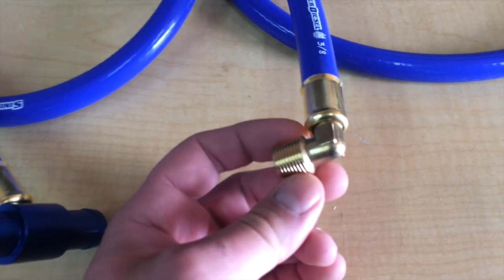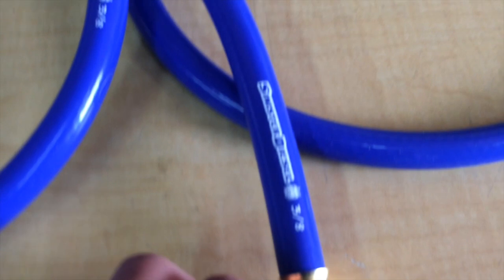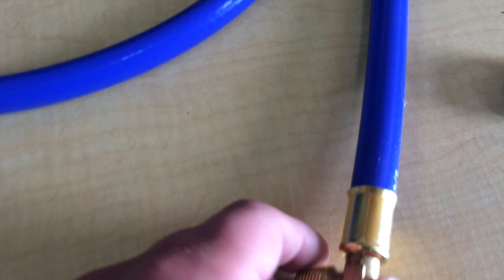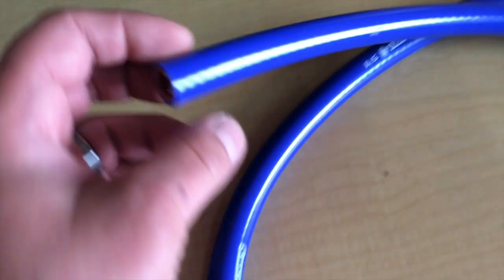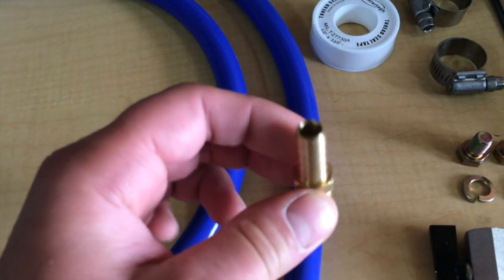This one, also crimped on, will connect to your filter head. Here's the second hose - crimp-on fitting, goes to your filter head as well. And then you have to put on this little fitting that will tie into your cylinder head.